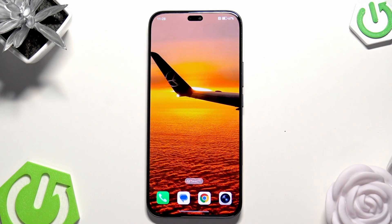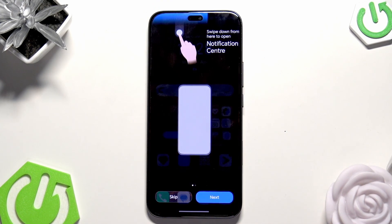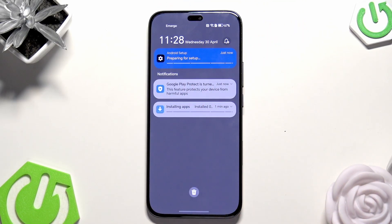Our phone is ready to use. In the background all of the apps will be installed — you can see it right here. Make sure that you are connected to Wi-Fi.